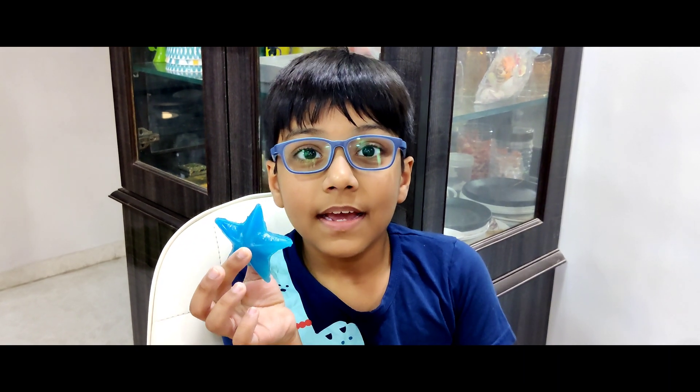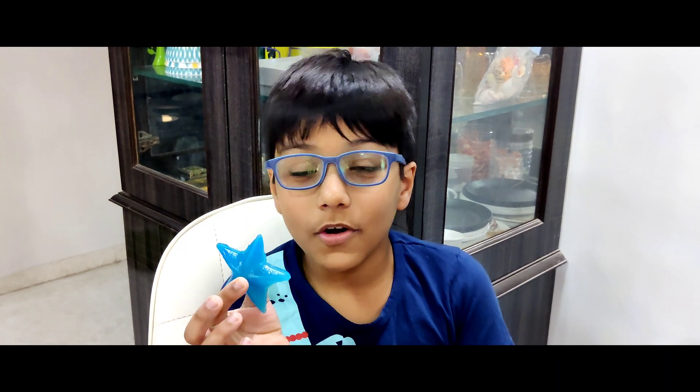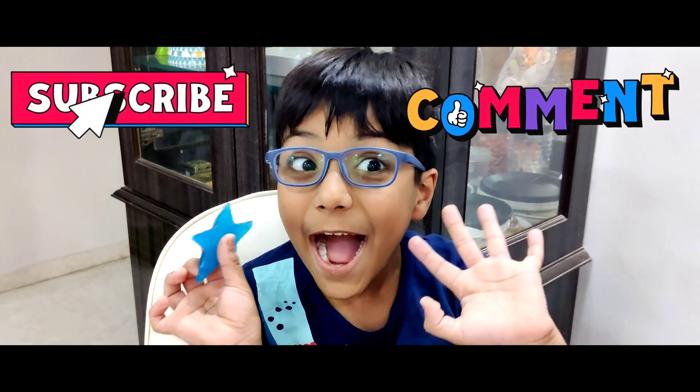Friends, if you like this activity, you can do it at your home. Please like, share, and subscribe. Bye!